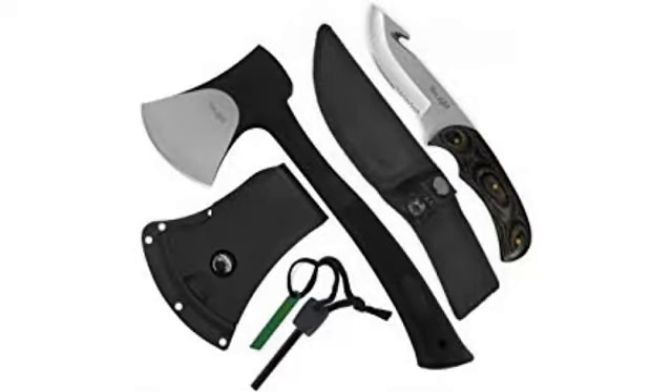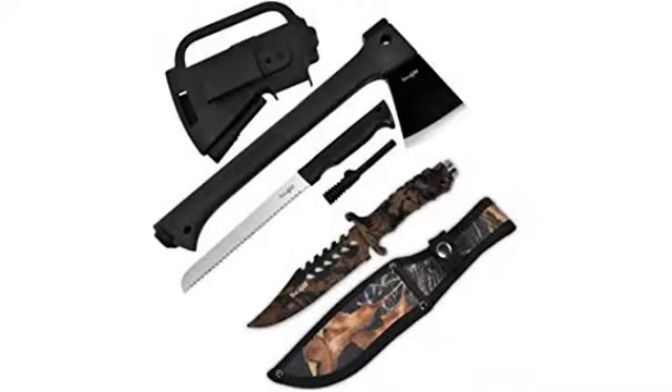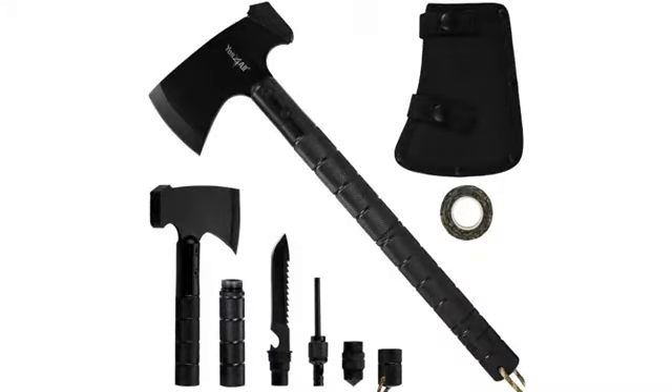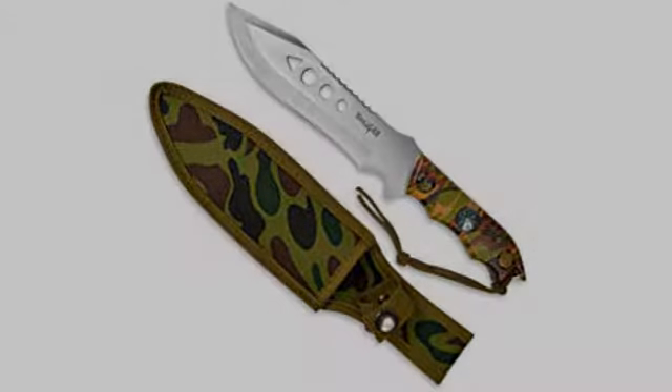It works about as well as my Gerber gaiter. The saw is okay for small work but not a replacement for a bow saw. It works fine for cutting small branches, say up to two inches. I mildly prefer the Gerber saw, and the axe is about the same. I also prefer how the Gerber saw is retained in the handle — this one is just a nylon strap and snap, and it tends to slip out of position so you spend time fidgeting it back into place.